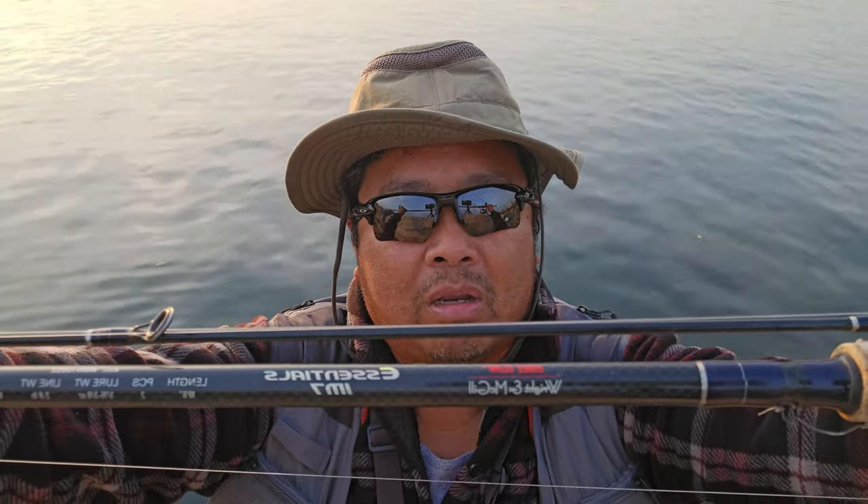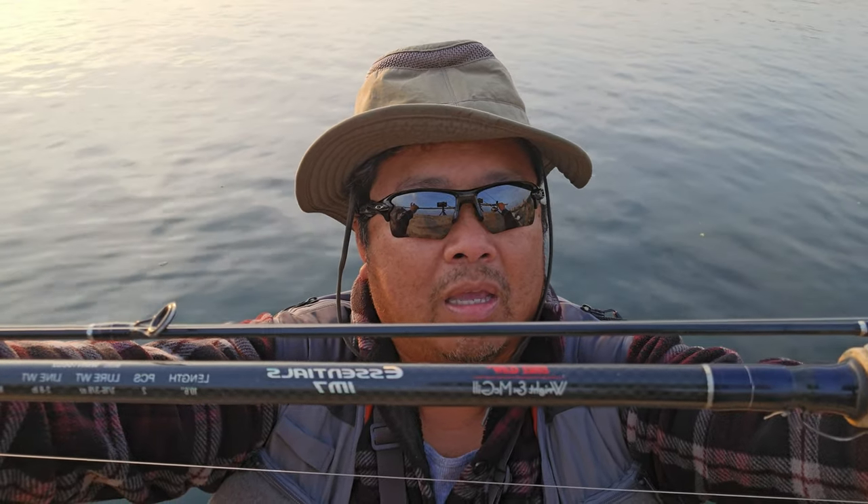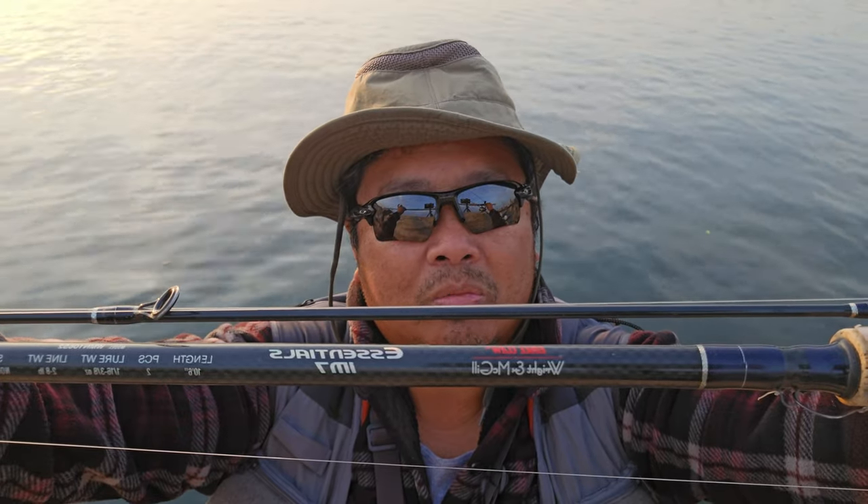I will show you different rods from the cheapest to the most expensive one, and I will let you know which one you should buy. This is a 10-foot-6 Eagle Claw Shenzel IM7 style noodle rod. This rod costs $49.99. I caught a lot of steelhead with this rod when I started my YouTube channel in 2018-19.